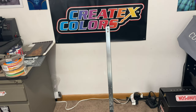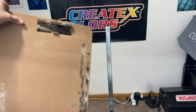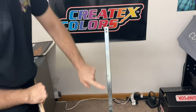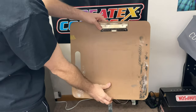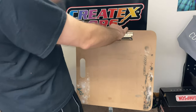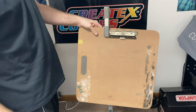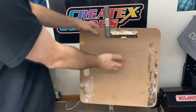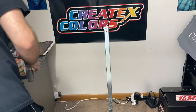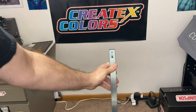Another use I found is it can be like a mobile easel. You could drill some holes in here and bolt an easel right on there, or just clamp a little easel on there. Then you've got a little mobile workstation to work on stuff wherever you paint.